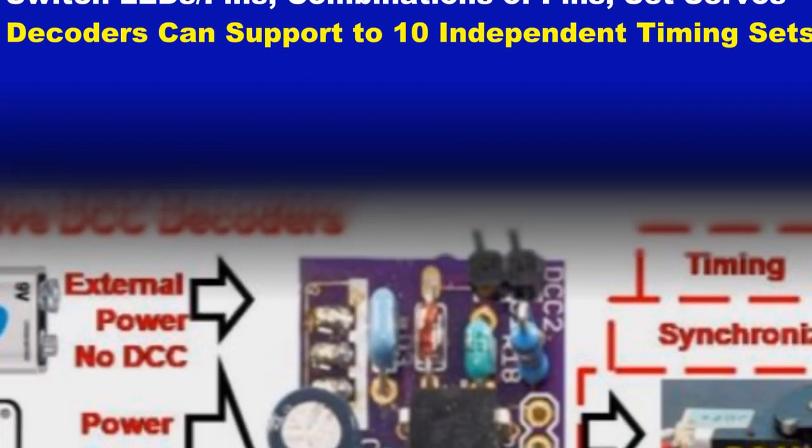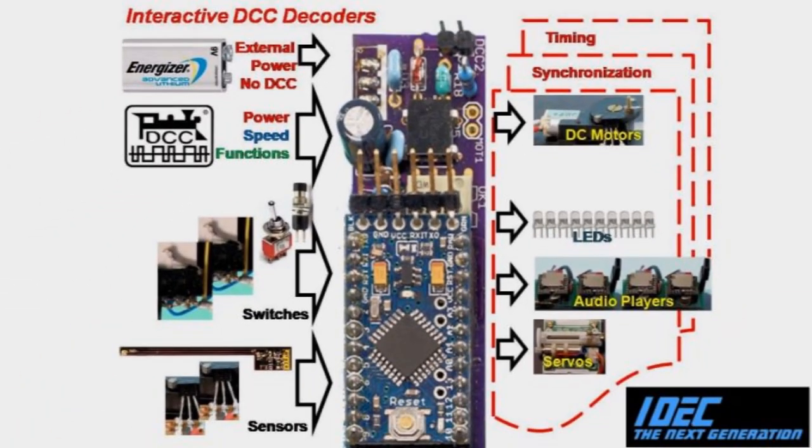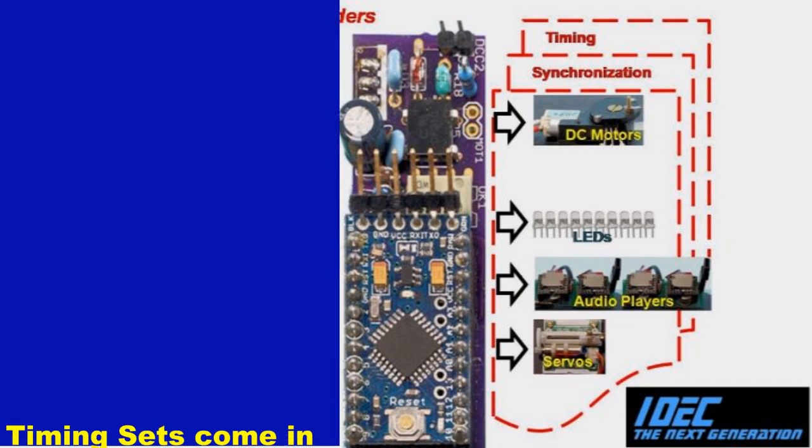These could be applied to moving vehicles, signs, locomotives, trolleys, doors, bridges, buildings, and anything that might require sequencing and coordination of motor drives, servos, sound, LEDs, relays, and lighting — usually to perform some animation, tell a story, or enhance a layout scene.